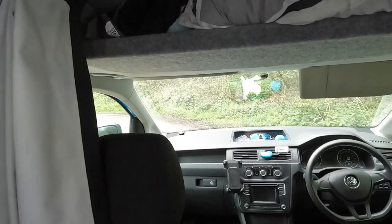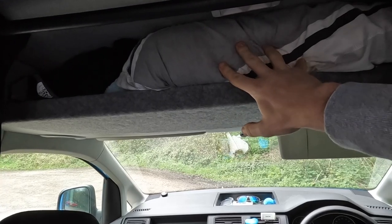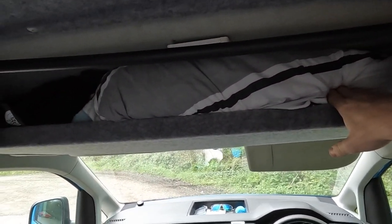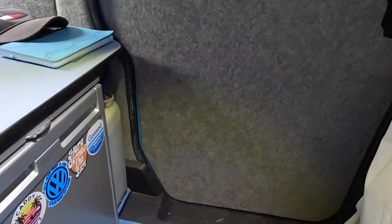Above the cab we've added an extra shelf to make more room up above. I tend to store my pillows, spare clothes, stuff like that up there.